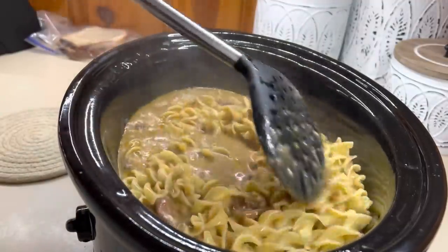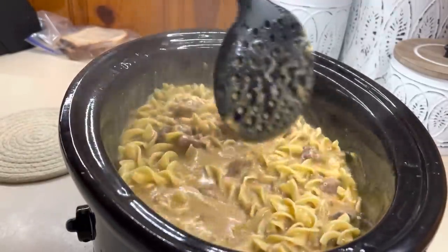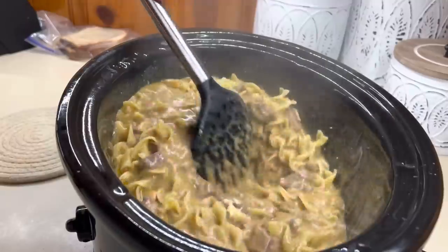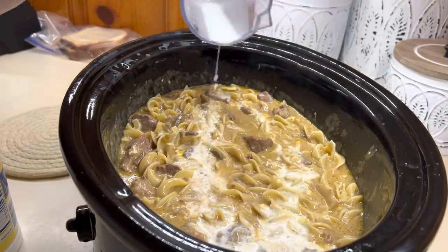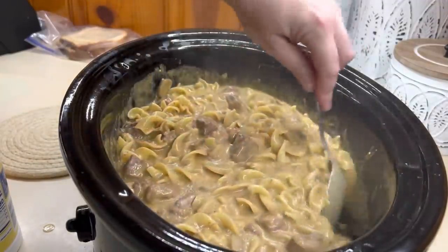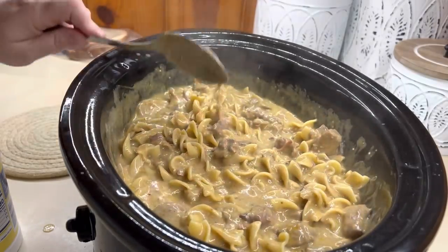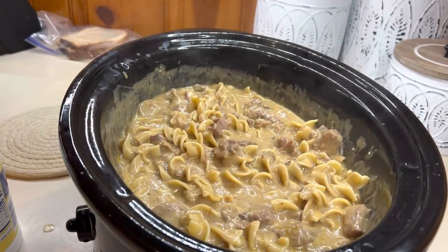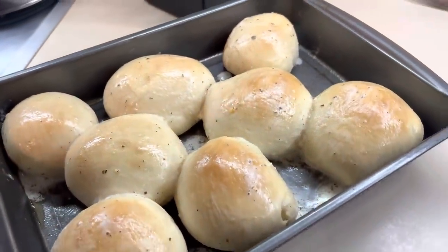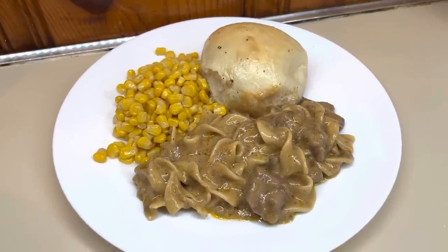I ended up adding a whole bag of egg noodles and mixing them in. It was a little soupy but I gave it about 15 to 30 minutes to let the liquid soak into the noodles, and it did soak up a bit. I added about a quarter cup of a cornstarch slurry just to thicken it up to our liking and that made it perfect. I'd say let it sit for about 10 to 15 minutes and see if you feel it needs a cornstarch slurry. I served it with a couple cans of corn and some homemade garlic butter rolls — I'll be sharing that recipe in an upcoming video. Dinner was delicious; this was new to me and I highly recommend.